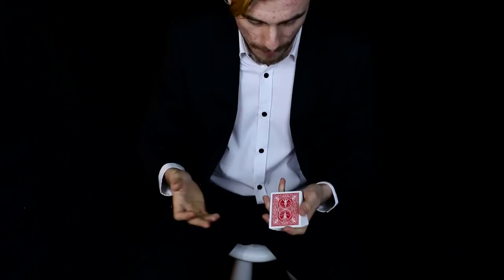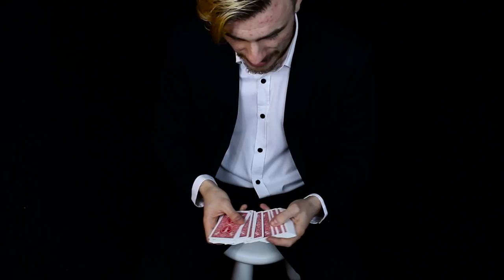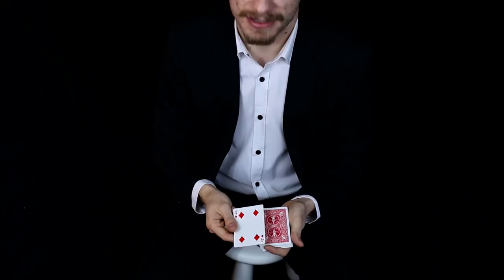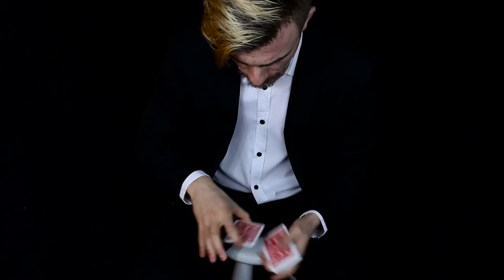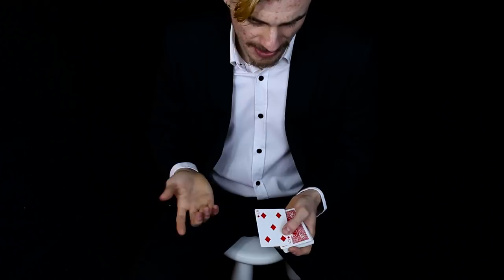This is a little version of that. A card can be selected - they can say stop as I go through, or they can touch one. Let's say they touch this one - that's the four of diamonds. We place that more or less in the middle, mix up the cards. The point is we take the top cut - in this case it's the five of diamonds.